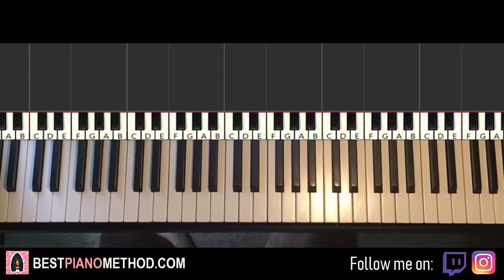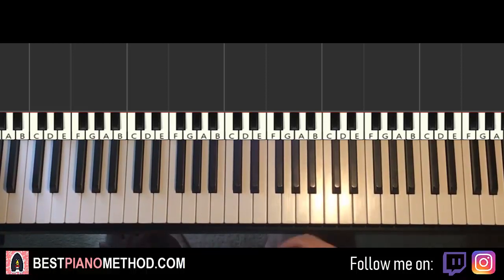Hello guys, this is Amos Doll Music and in today's lesson I'm gonna teach you how to play Sally Walker by Iggy Azalea. I'll be teaching you how to play the repeating piano instrumental motive that plays throughout the song. So it goes like this — give you a preview.